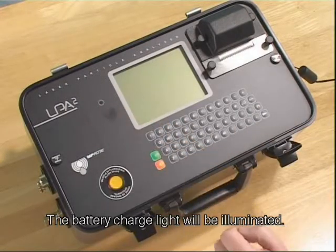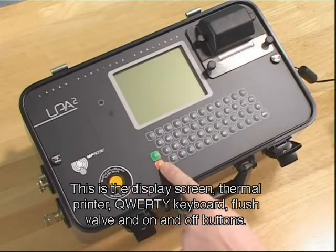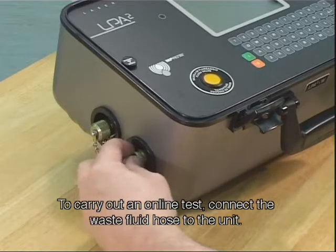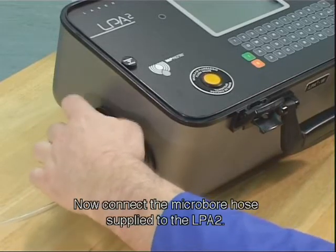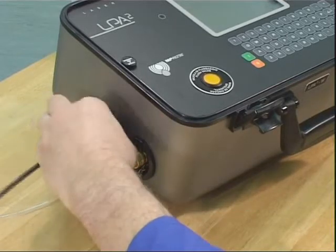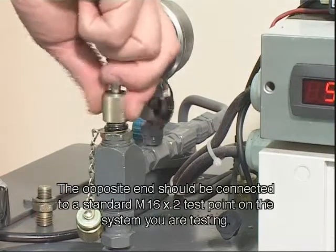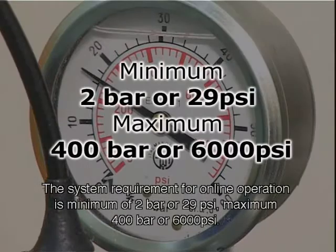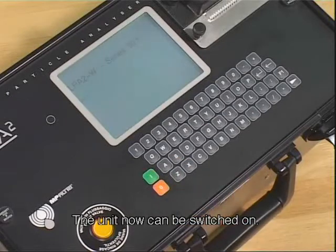The battery charge light will be illuminated. This is the display screen, thermal printer, QWERTY keyboard, flush valve, and on and off buttons. To carry out an online test, connect the waste fluid hose to the unit. The other end of the hose should be placed in a suitable waste container. Now connect the micro-bore hose supplied to the LPA2. The opposite end should be connected to a standard M16 x2 test point on the system you're testing. The system requirement for online operation is a minimum of 2 bar or 29 PSI, maximum 400 bar or 6000 PSI. The viscosity should be between 1 and 400 centistokes.